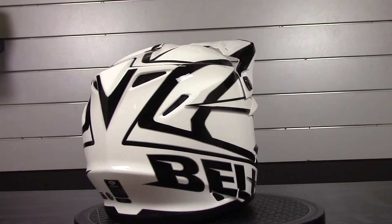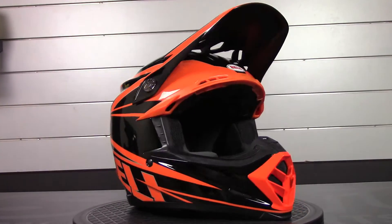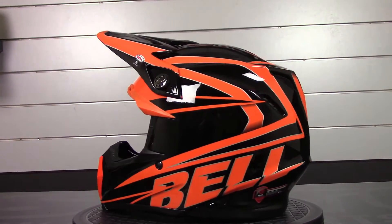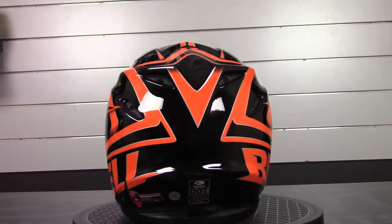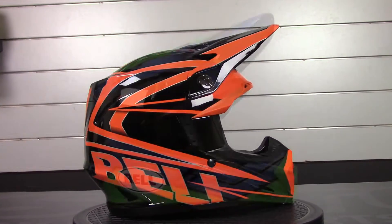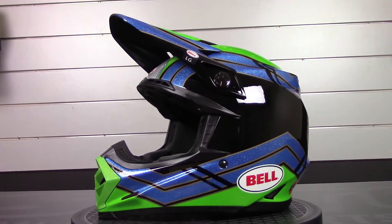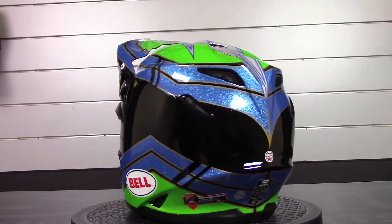The helmet has a spacious eye port that will accommodate all goggles. It has a lightweight composite Tri-Matrix shell. It also has a velocity flow ventilation system which aligns the liner on the inside of the helmet with the vents, maximizing airflow.